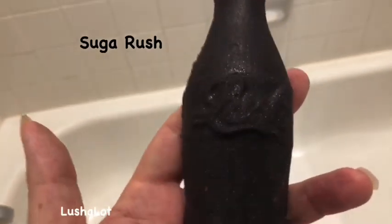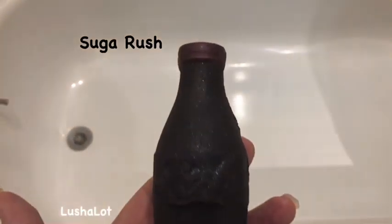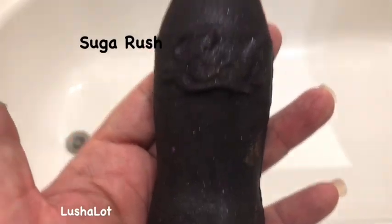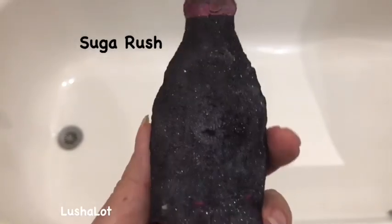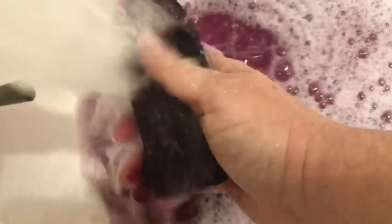For my next bath I'm going to have this new Lush bubble bar called Sugar Rush. It's made in the same scent as the Sugar Rush bath bomb from long ago that's in my blog. I just love how sparkly it is and it smells like soda. This color is like a burgundy color — totally unexpected. I love it. Very different color for a Lush bubble bar.